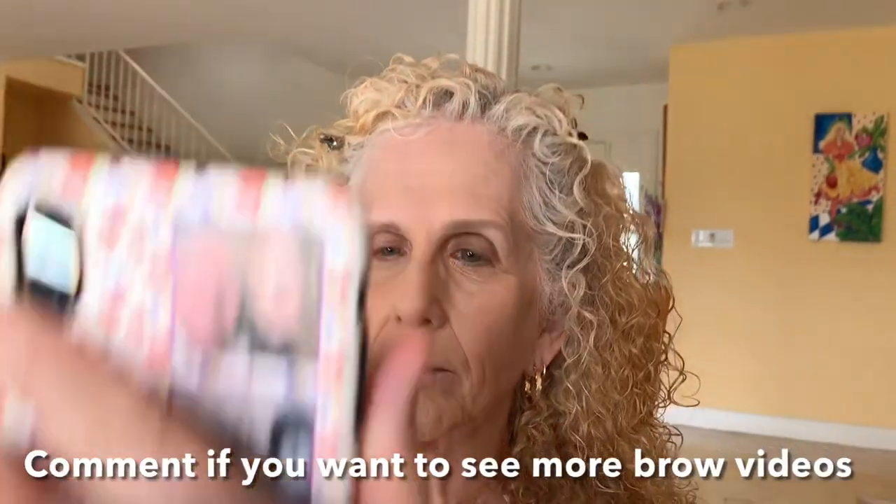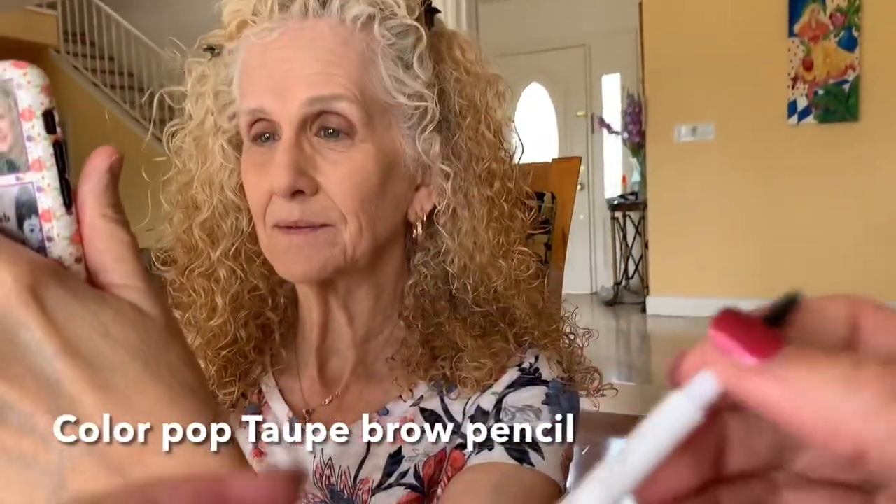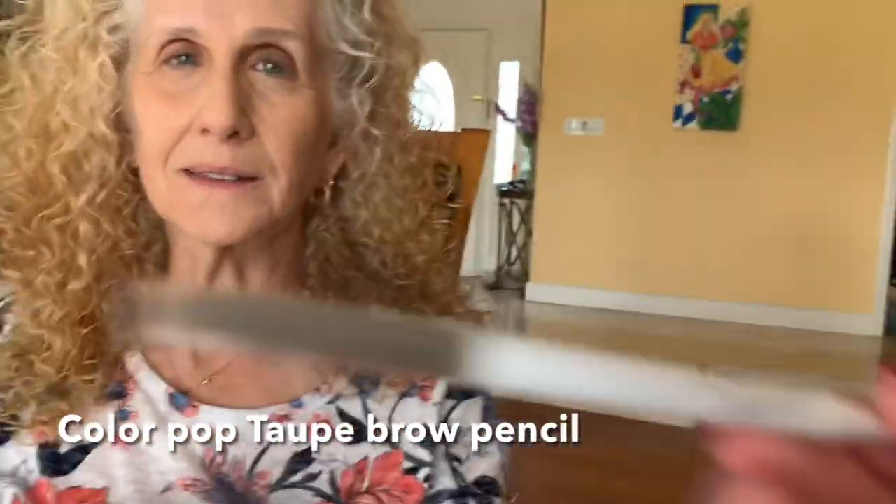Your brows are nice — that is really nice. That's just a taupe ColourPop easy brow, super easy. Okay, so now the other side. Here we go.